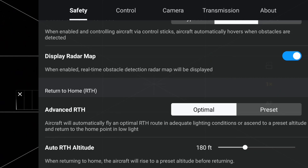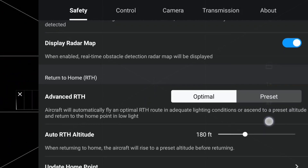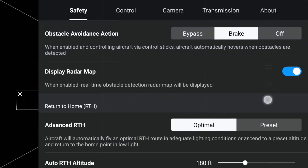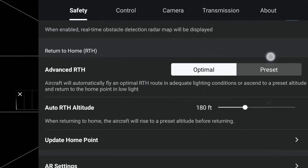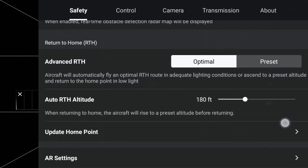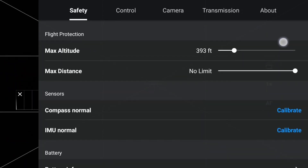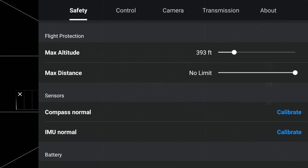There's an option for Flight Protection, which like obstacle avoidance has very important options and should be immediately set. In the Flight Protection tab, you can set the maximum height the Mini 4 Pro can fly, its maximum flight distance, advanced RTH or return to home options, and the auto return to home altitude. Regarding max altitude, this is important if you're flying in the United States — as specified by the FAA, the maximum altitude a drone can fly is 400 feet above ground level. It's best to set the max height at or just shy of 400 feet so you don't break the law while in flight.